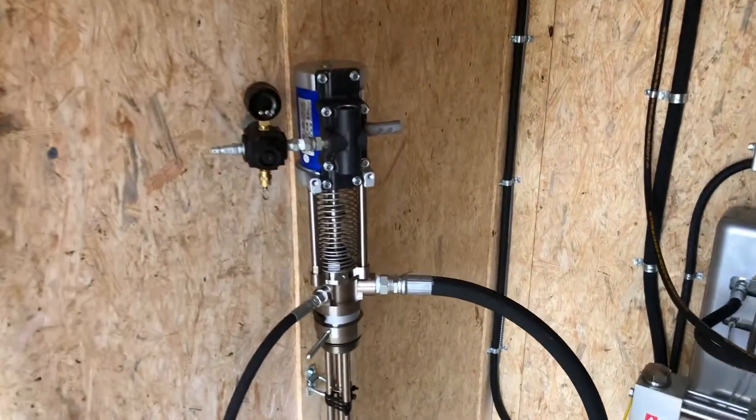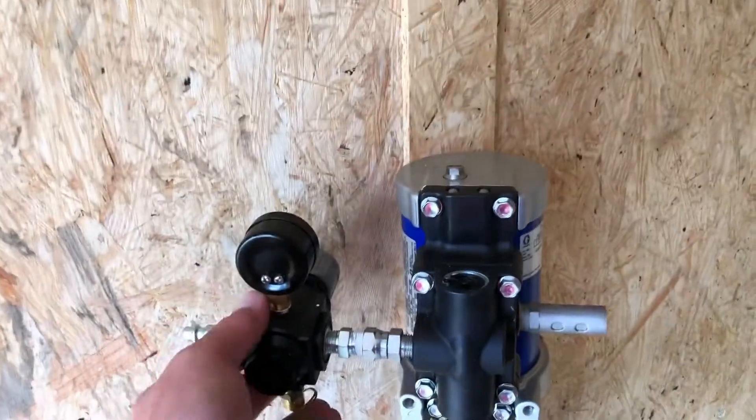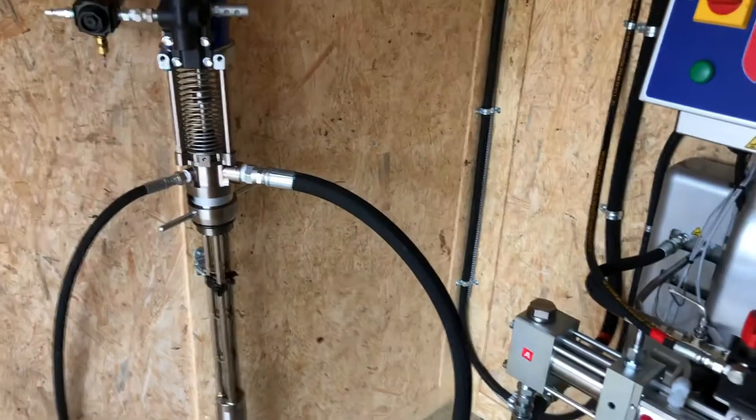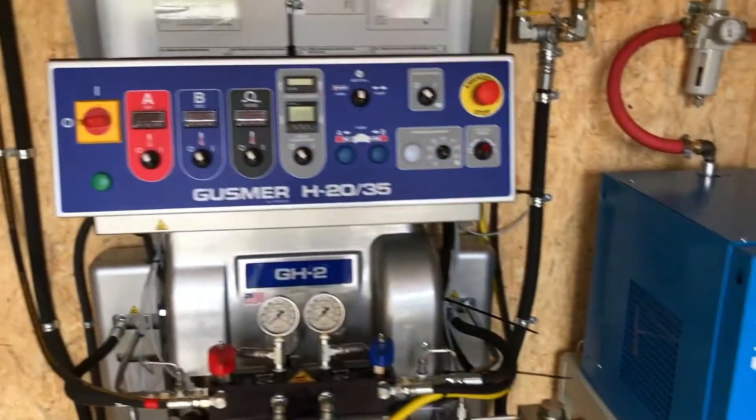You'll see one ISO pump here — this is a Graco T3. It's got a regulator on it so you can set the pressure. You'll see in our training videos: if you do business with us, we send you about three hours worth of training video on how to start up the rig, shut it down, clean it up.